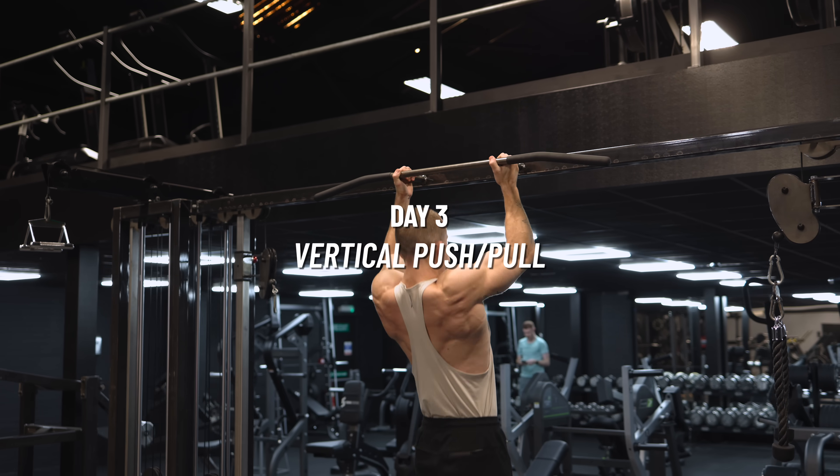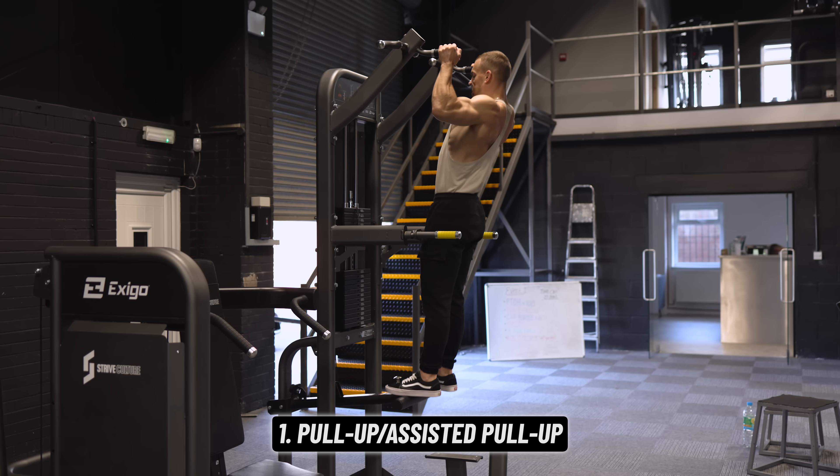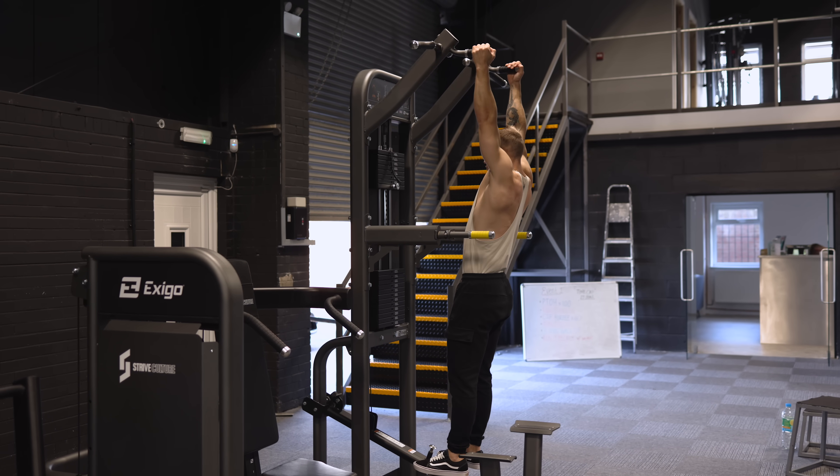Day three we'll start with pull-ups if you can do multiple sets of five or more, but that might be a stretch for most beginners, so some assisted pull-ups would likely be your first exercise.